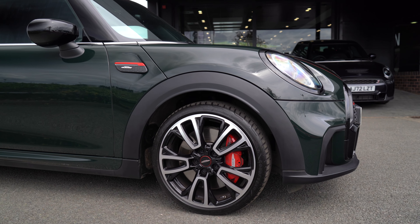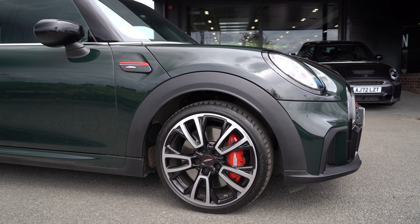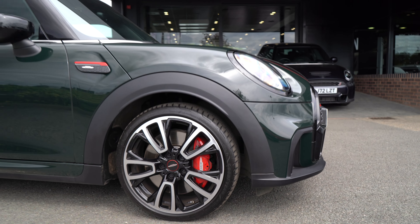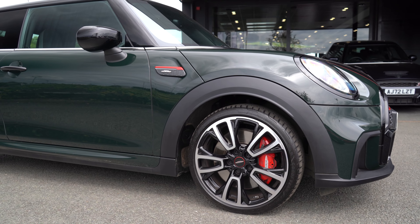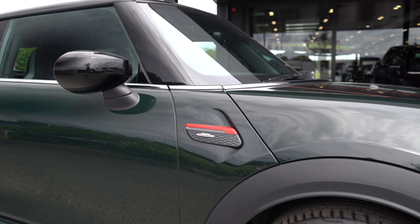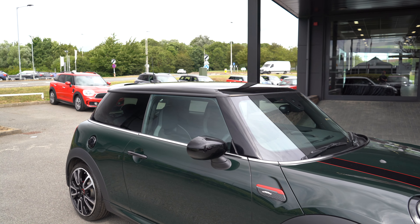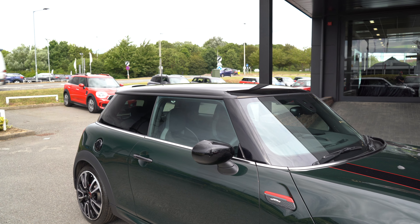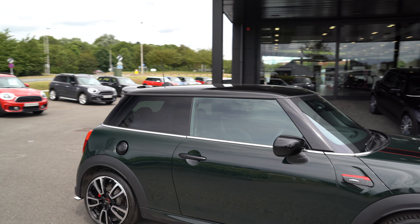Moving around the side, we've got completely revamped alloys — these are the newest version of the 18-inch wheel wrapped in a run-flat tyre, giving you extra coverage and confidence on the road, and still housing that huge red John Cooper Works sport brake, giving you plenty of stopping power on what is already a fantastically lightweight vehicle. We've still got John Cooper Works side scuttles, now revamped with LED lights in them.